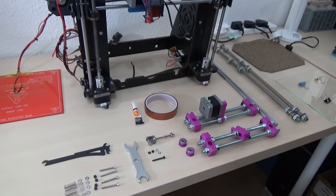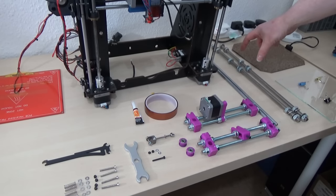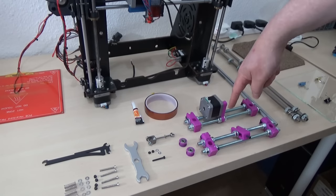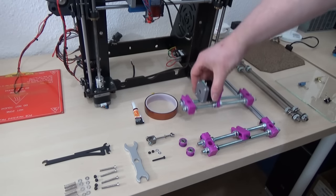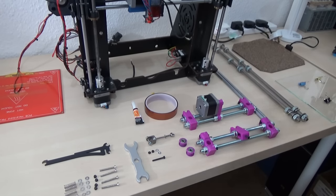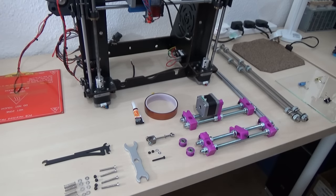Before you get started I'm going to go through what you need. These M10 rods are recovered from the printer but they need two M10 nuts and washers just up from the middle. You need to print all of these parts — I'll put a link in the description. You need some M8 threaded rod. They are 210 millimeters, they'll be fine. You need four of that length.